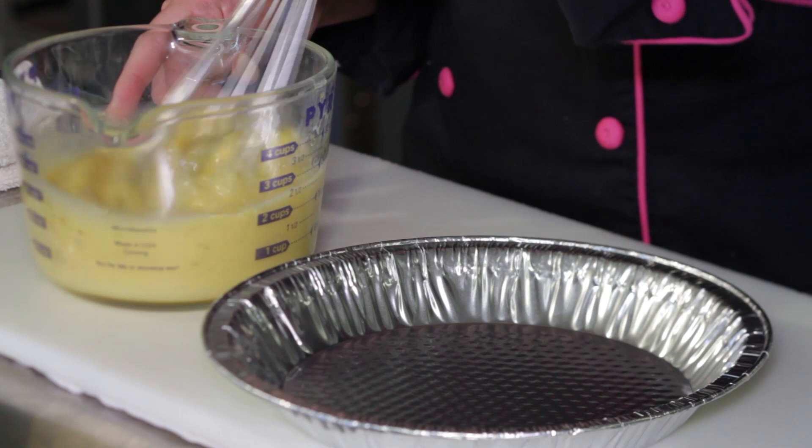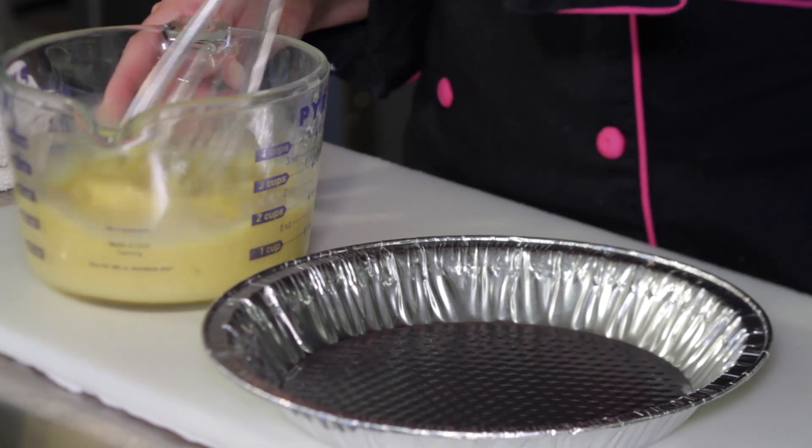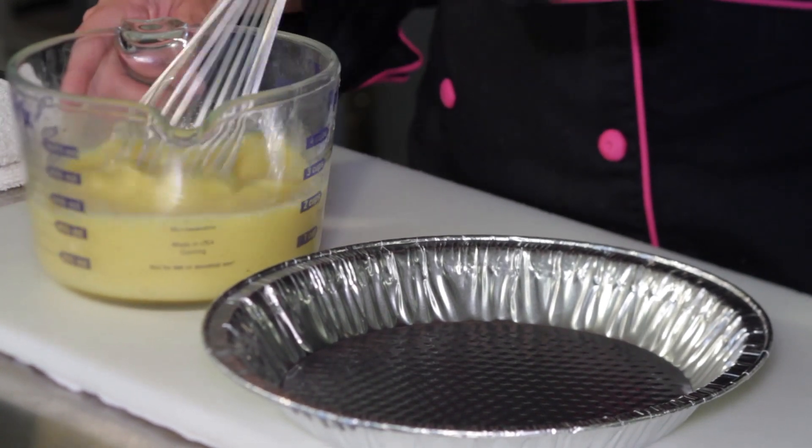We're always going to start with six eggs, which will fit perfectly into about a nine-inch pie plate. We're also going to save on a few calories by using a crustless version, so we don't have to have all the bread and gluten that would be an issue for some viewers. We'll start with our six eggs and put in half a cup of skim milk or a low-fat milk.